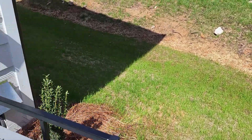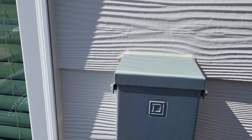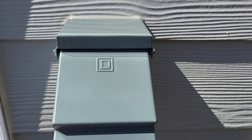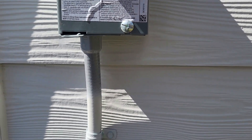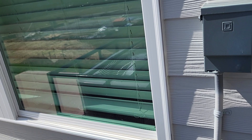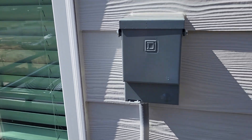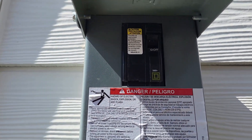We're back at the condenser at the disconnect. Now if there was a fuse — a 25 amp fuse — in this disconnect, there wouldn't be a problem with the breaker at the panel. But there is no fuse at this disconnect — no fuse.